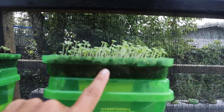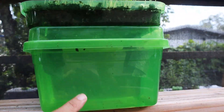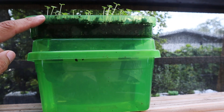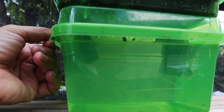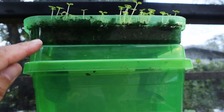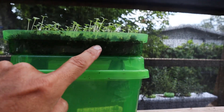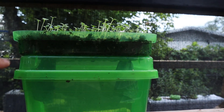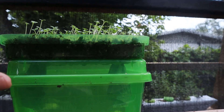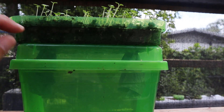Alright, got our bok choy seedlings growing here. This is the same way as we always did — it's a little dollar store container. Get one extra lid, flip it upside down, run a wick through it — just run that paper towel up through a couple of slits, back down, put a little soil, plant your seeds, just like you would do in a traditional seed starting, but instead of having to come in and water it every day, this soaks it up.